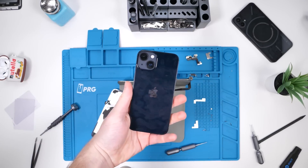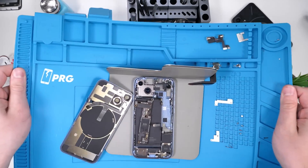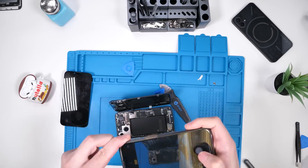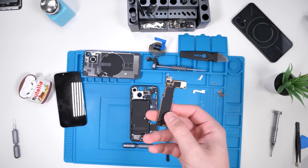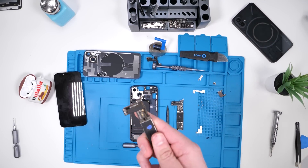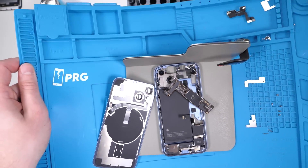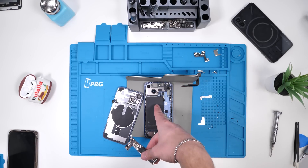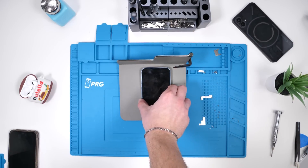Now we're going to speed-run through taking the black iPhone 14 apart and remove its logic board, then place that logic board into our blue iPhone 14. Now we have the second logic board removed. I'm going to keep the blue logic board here and put the black one in the blue housing. We'll bring the blue iPhone 14 with the black logic board back, reinstall it, and turn it on. We have everything connected — we're going to turn this phone on, go through the setup, and see what kind of messages pop up.